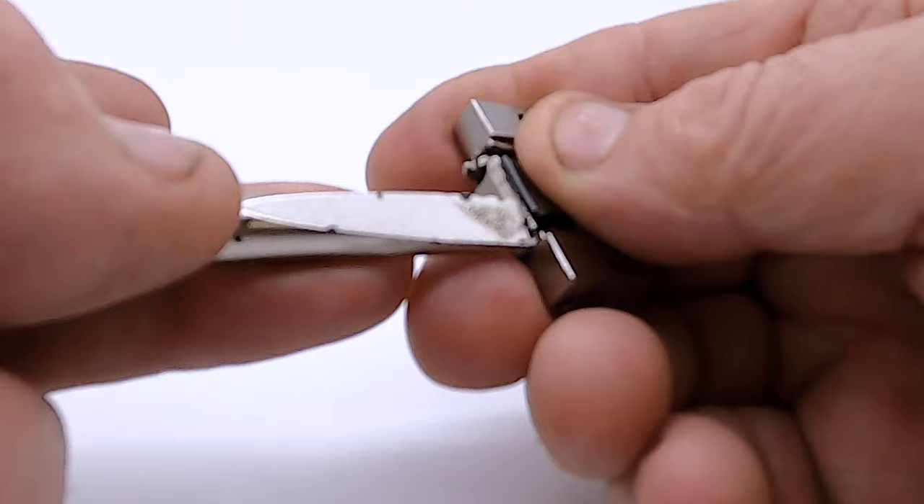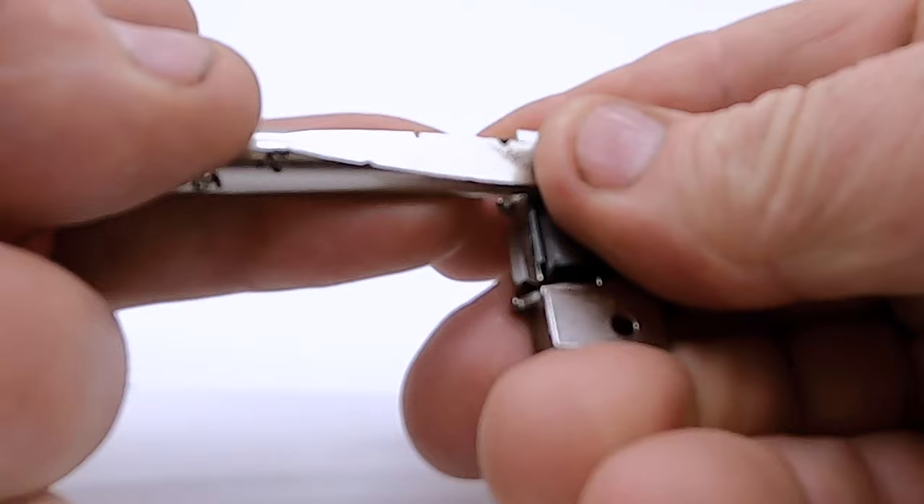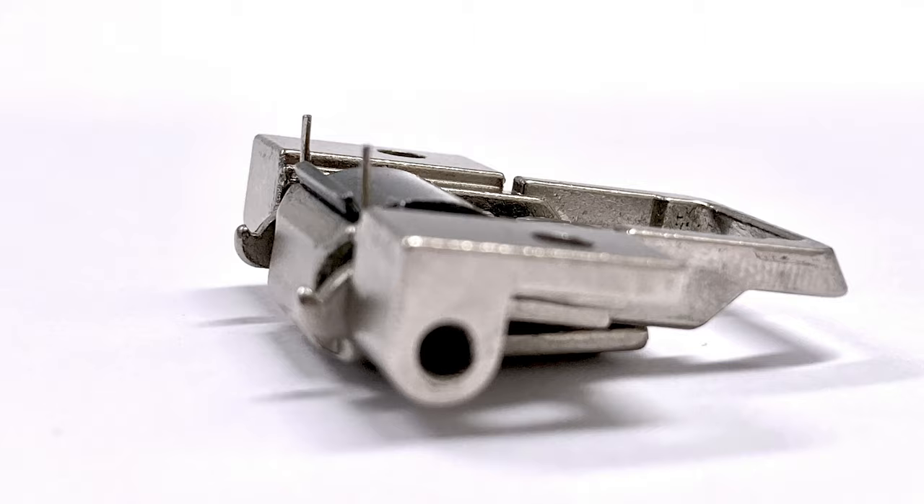Using a screwdriver, carefully raise the two springs. Once set, the springs should be in the upright position as shown in these photos.